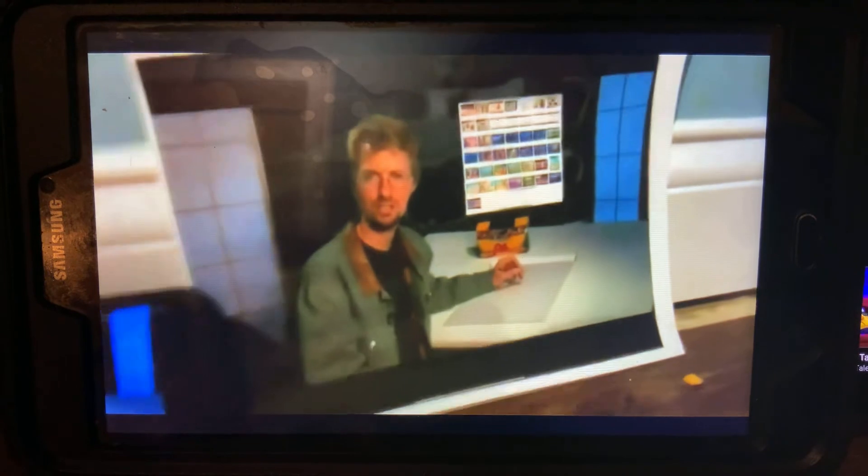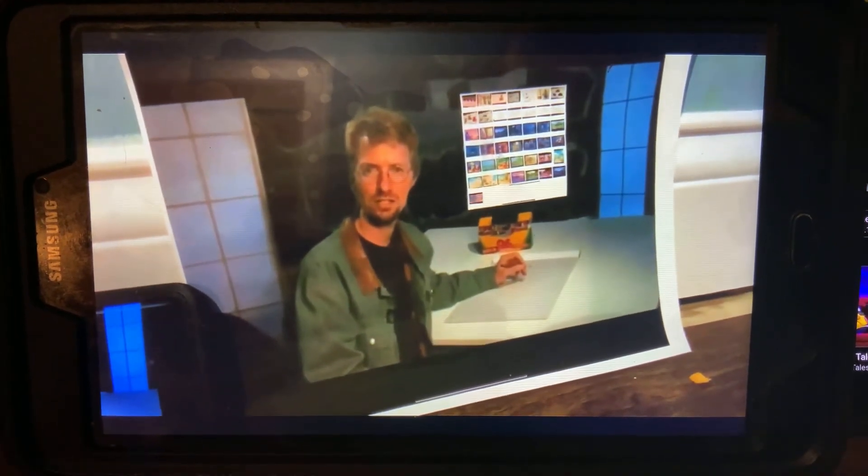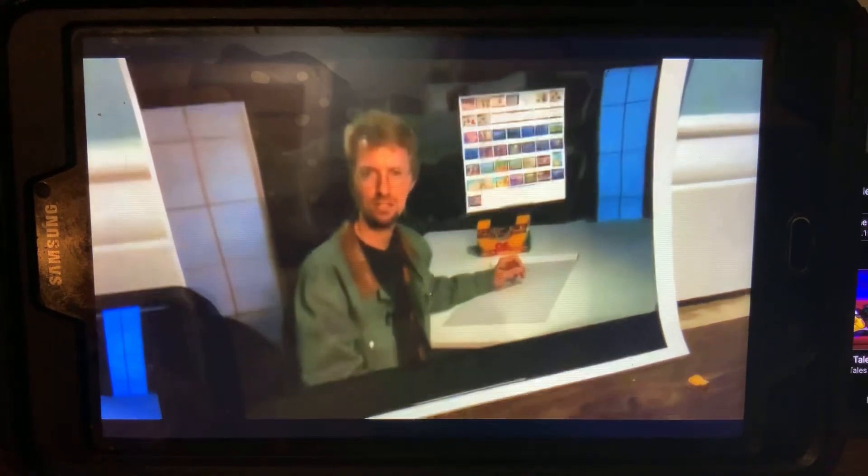Welcome to another How to Draw. I'm Chuck Vollmer. I'm one of the concept artists here at Big Idea. Today we're going to draw a big gem. So let's get started.